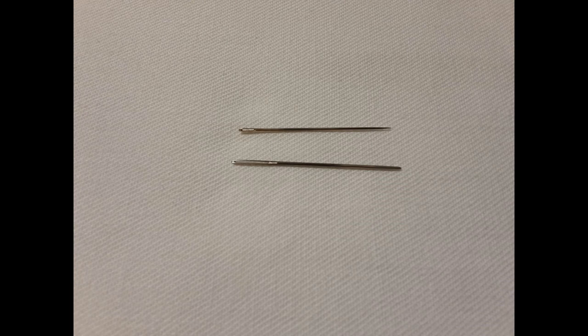A final word on preparation: the needles. The upper needle is a sharp needle, which I use for the basting and overcasting. The lower needle is a blunt needle with a big eye, and I use that with the pearl cotton for the lace stitches.